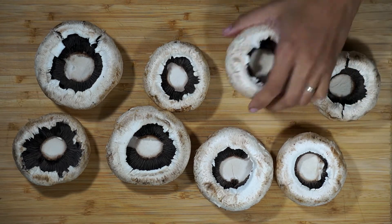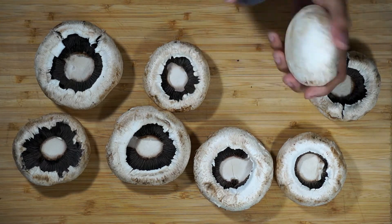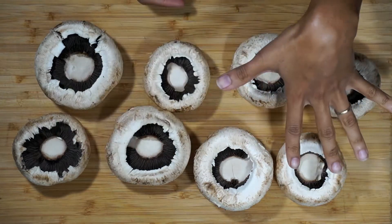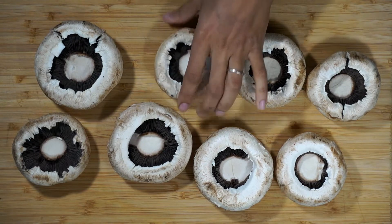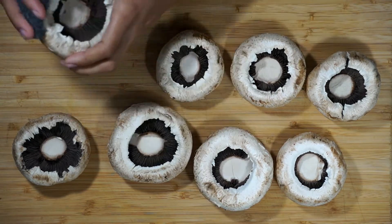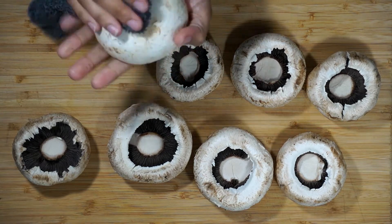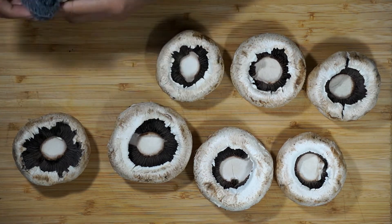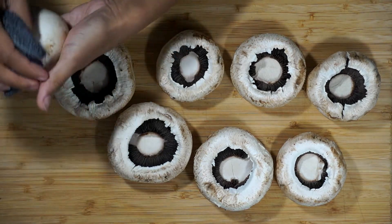It doesn't really matter what mushroom you use to stuff them, as long as they have a little space to be stuffed — that'll just determine how many you have. If you have smaller ones, you're obviously going to get more stuffed mushrooms. I've already de-stemmed these, and next I'm just going to wipe these off with a little damp cloth. You don't want to put your mushrooms in water because they will soak up all the water and won't pick up any flavor, and they'll get soggy.